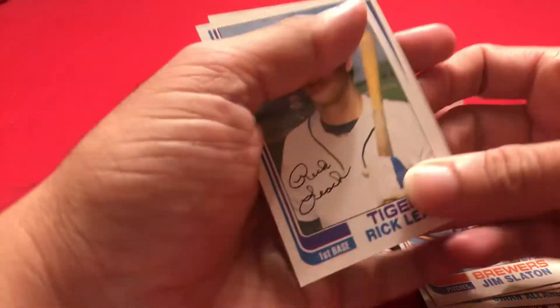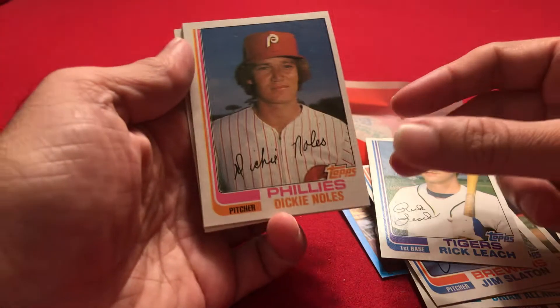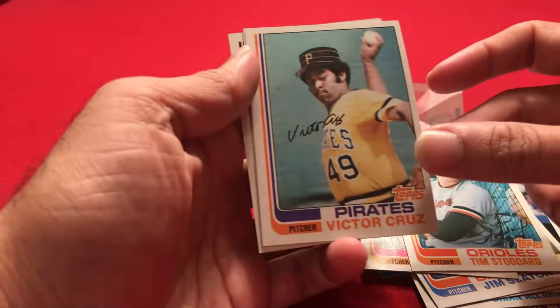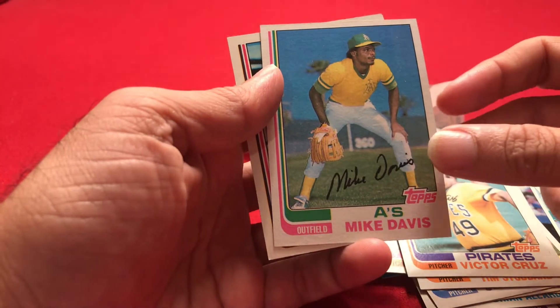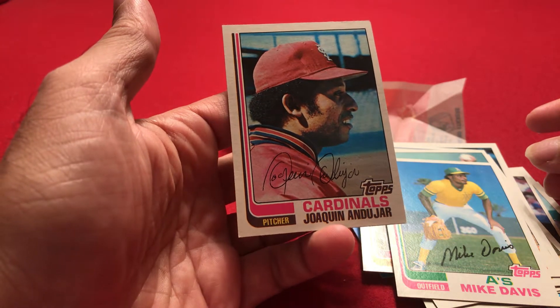So let's look at the last part of the pack. Rick Leach. Dickie Knowles. Tim Stoddard. Victor Cruz. Mike Davis. And Joaquin Andujar — that's probably the best card in the pack.